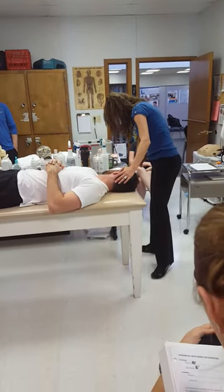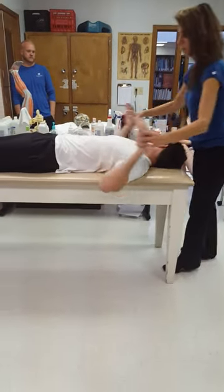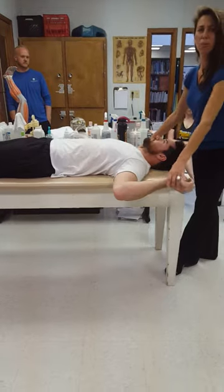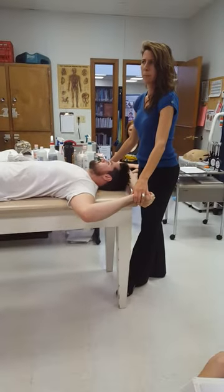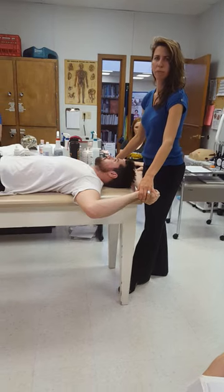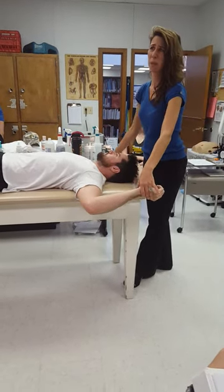This one also has the arms up. Why do we have the arms up here for these cervical tests? So we can't compensate through — to take out the compensatory muscles, number one being upper trap.